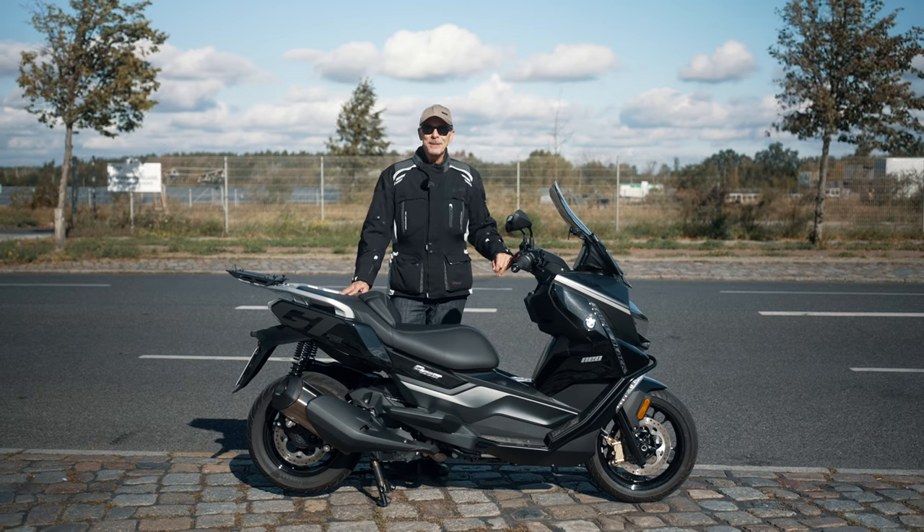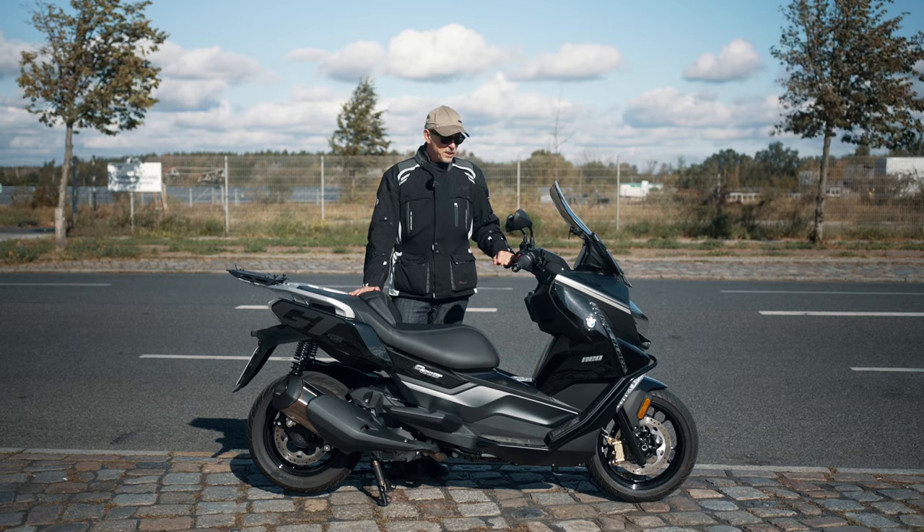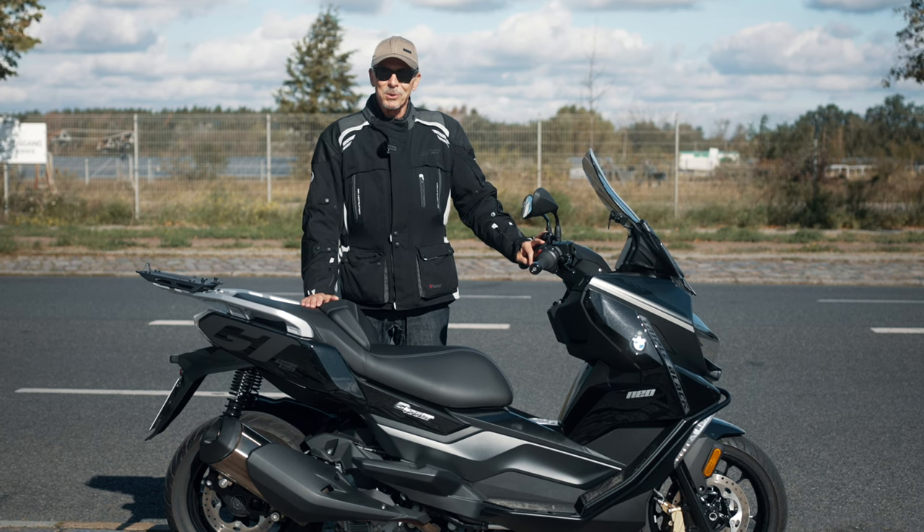Good morning friends and welcome to the channel. Today I will do a test ride with a BMW C400 GT and of course I will give you my opinion about this BMW maxi scooter.